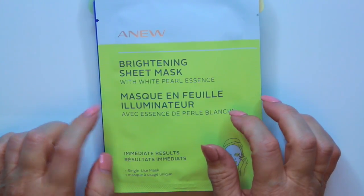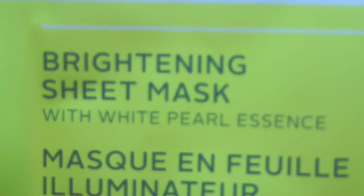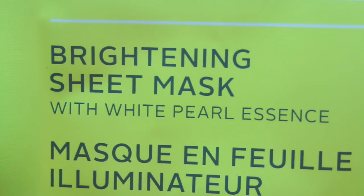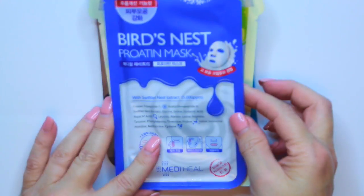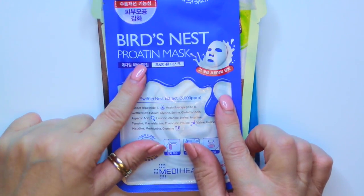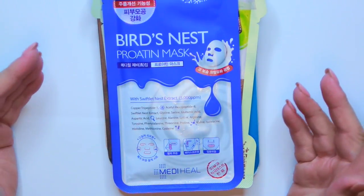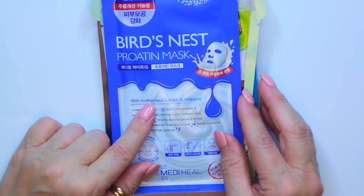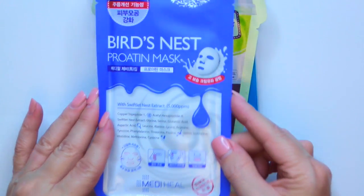Then I have another one from Avon — the Anu Brightening Sheet Mask with White Pearl Essence. Then this one is from Mediheal, which I have used this brand and it is a good brand. This is the Bird's Nest Protein Mask, and it has Swiftlet Nest Extract in it.